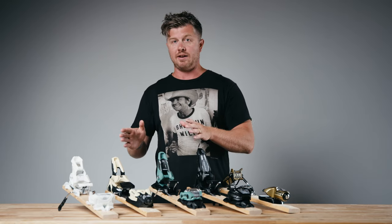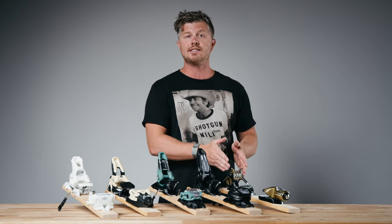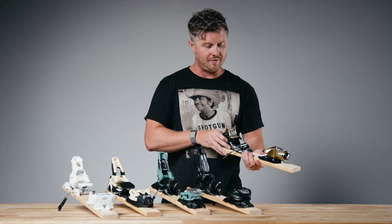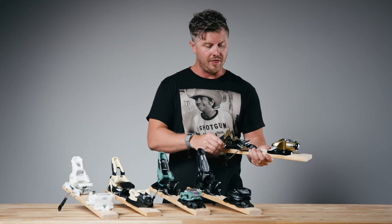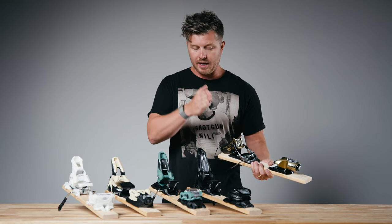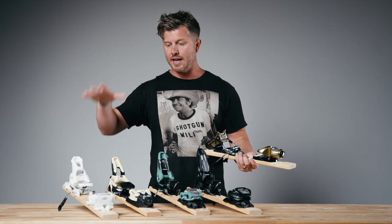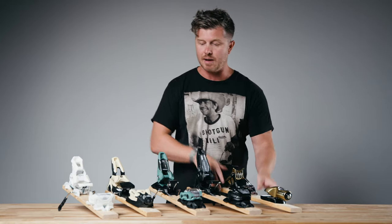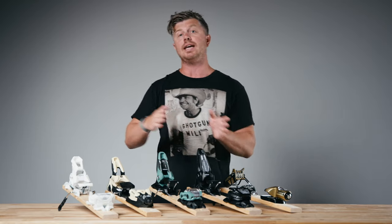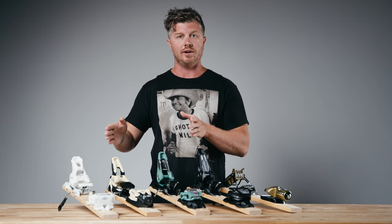The other side of things that doesn't get talked about as much in bindings is that yes, the Pivot does have elastic travel, but this binding has less rebound. There's less force shoving the binding back to neutral compared to the Griffin, Squire, Strive, or Attack. Those bindings do a better job of keeping you centered on your skis, more balanced, which in turn is going to make it easier for you to drive your skis and feel more efficient out there.